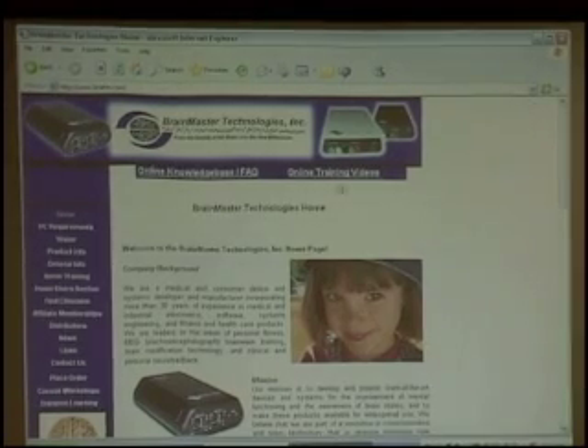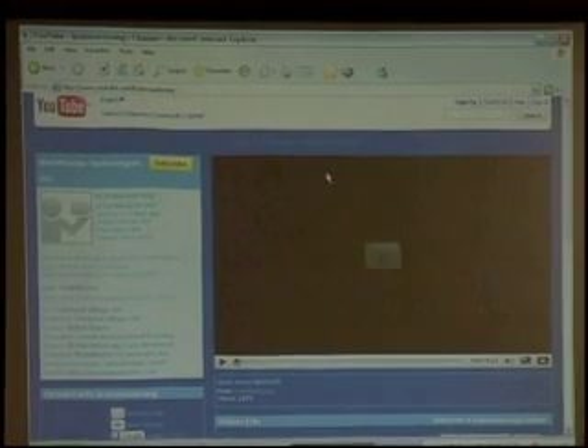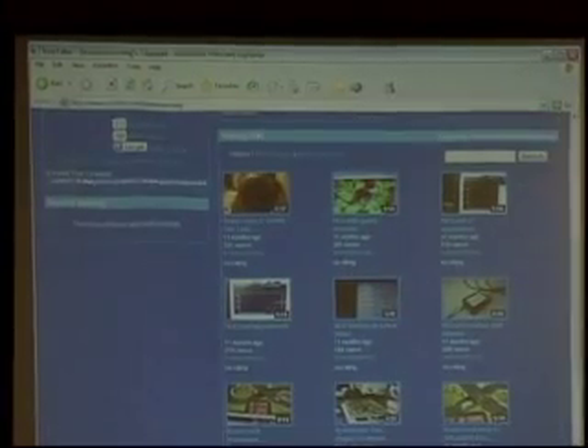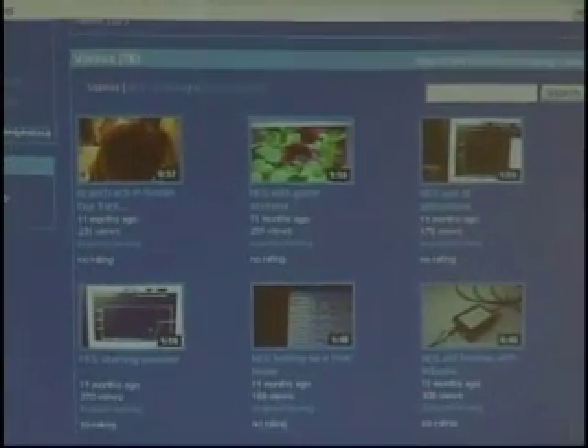Let's take a quick glance at the training videos. If I click on the training videos here, you're going to see it takes you to a section of YouTube that Brain Master Technologies has, and we have about 76 or so different videos listed.